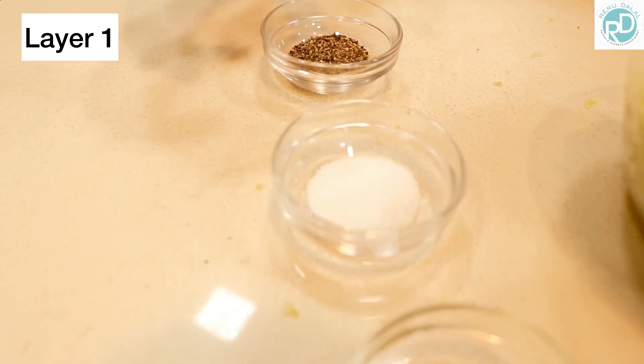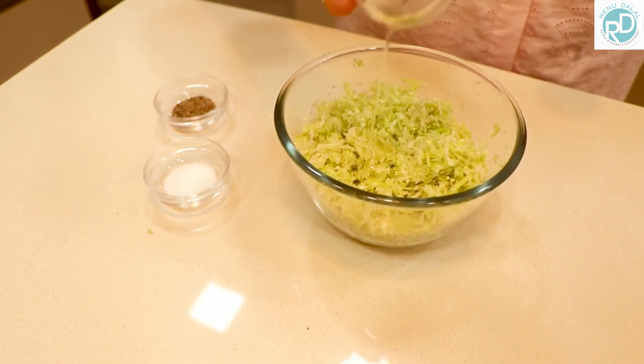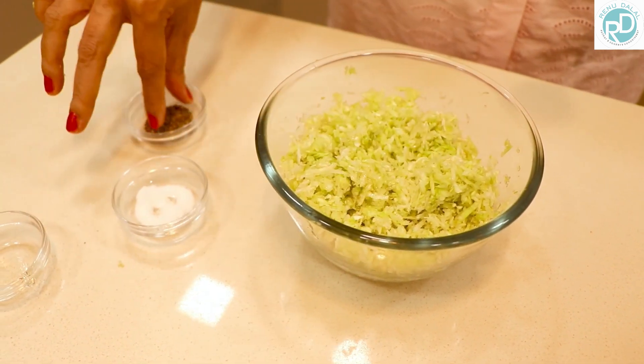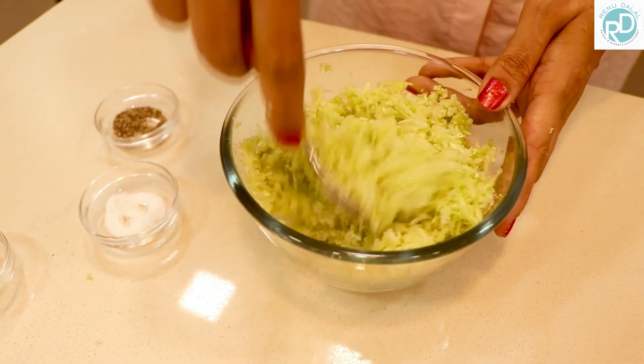Here we have olive oil, salt, pepper, and grated cabbage. We are going to mix them together. We are adding the salt, adding pepper to taste, and we are going to mix it. So the first layer is all ready now.